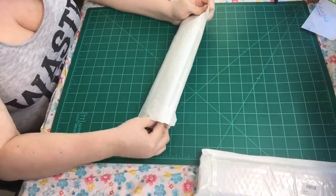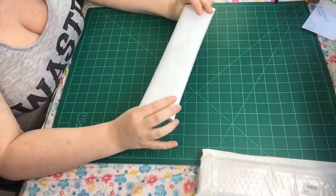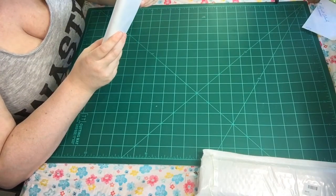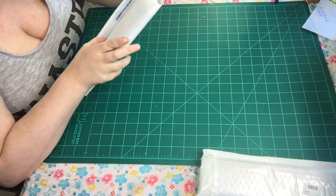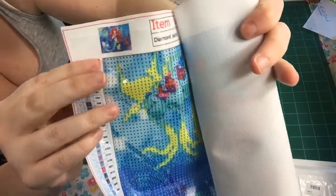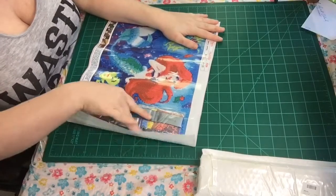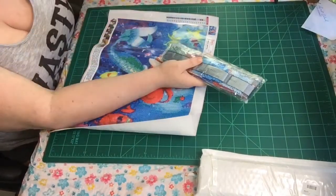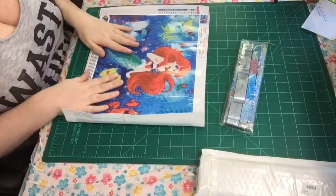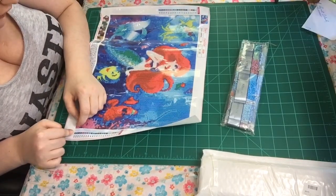I got different sizes too, and I don't know what's in most of these. I normally roll up all my canvases — I roll them the opposite way so the picture shows first. This one does have the DMC numbers. Any guesses what this is? It's a 40 by 30. It's Ariel from The Little Mermaid and it's poured glue. It comes with one of these. I do make diamond painting pens — I'll sell them for about five dollars a pen, so let me know if you're interested. This is 21 colors.